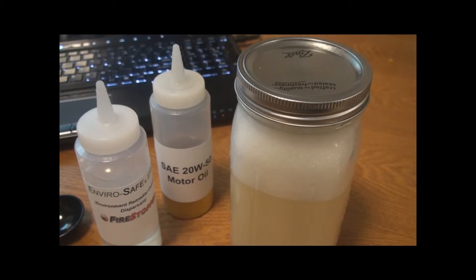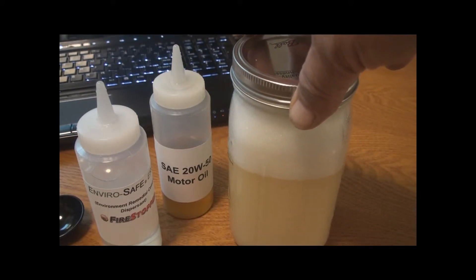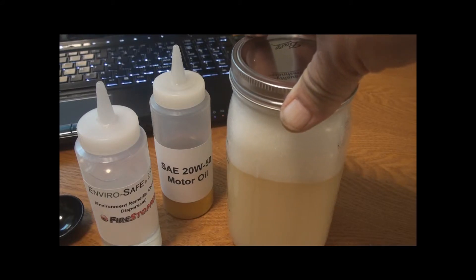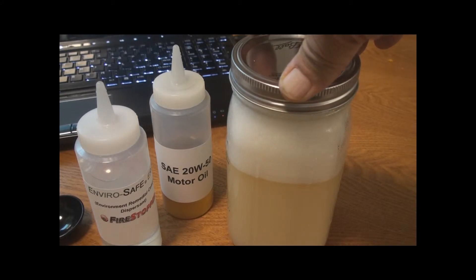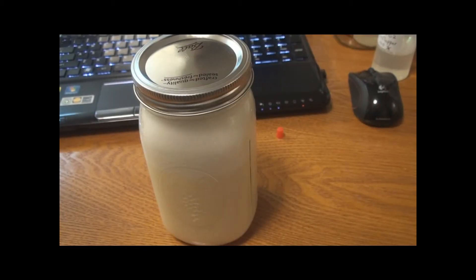As can be seen by the demonstration, even after putting 8 tablespoons of 20W50 motor oil in 500 milliliters of water, 30 milliliters of EnviroSafe ERD completely dispersed the oil. That was an amazing dispersement with that Firestopper.